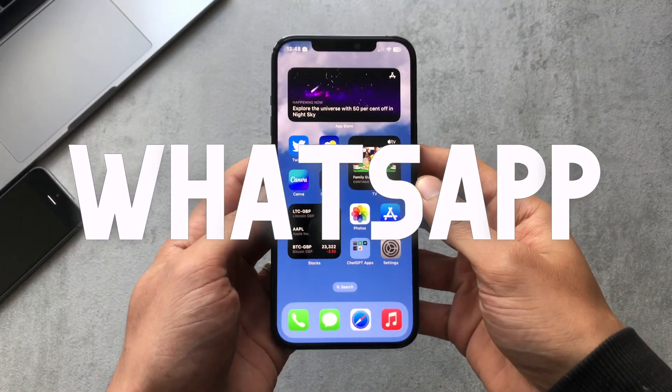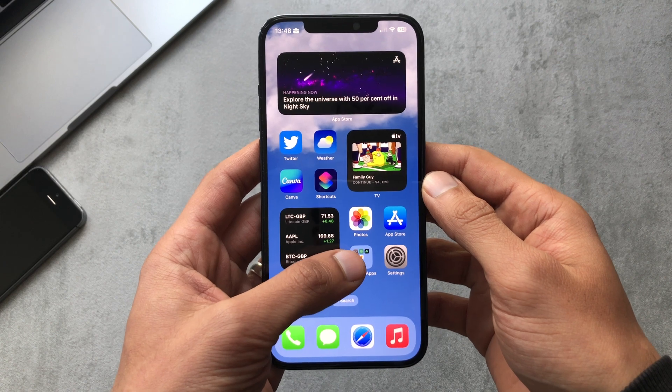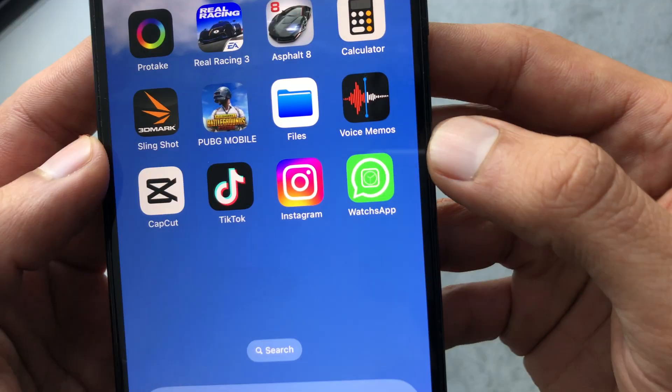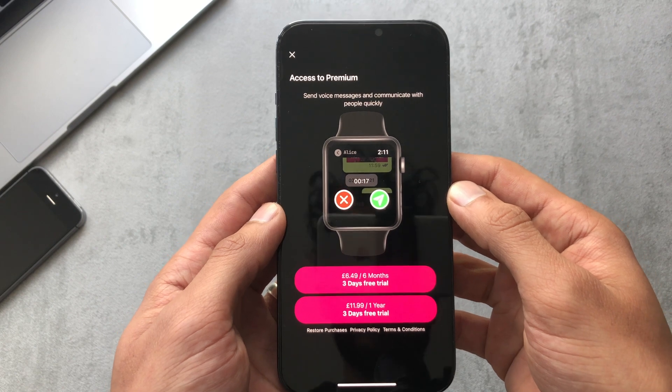In this video I just wanted to show you quickly this new app called Watches App. I've done previous videos showing how to install WhatsApp, but from what I've seen and the various apps available, I think this is probably the best one to install WhatsApp onto your watch.